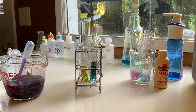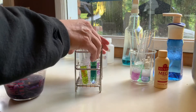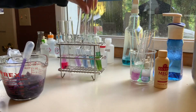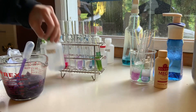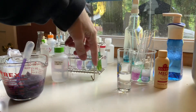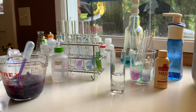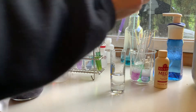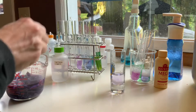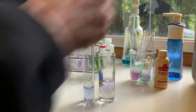Now in the third part we're going to take a look at the difference between buffers. So now we're looking at these two — these are both buffers with a pH of 7. I'm going to compare one of those to one of these glasses, which just has water in it. And then we're going to add a cabbage indicator to both of those. They're not identical, but they're similar.